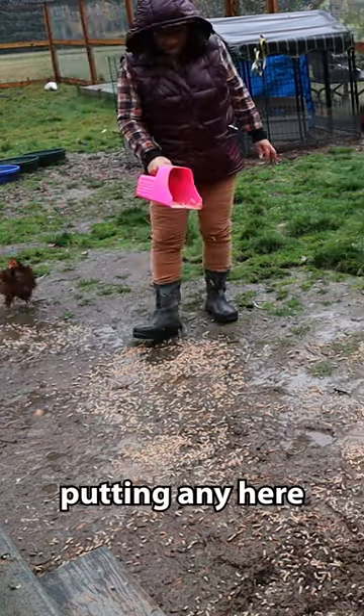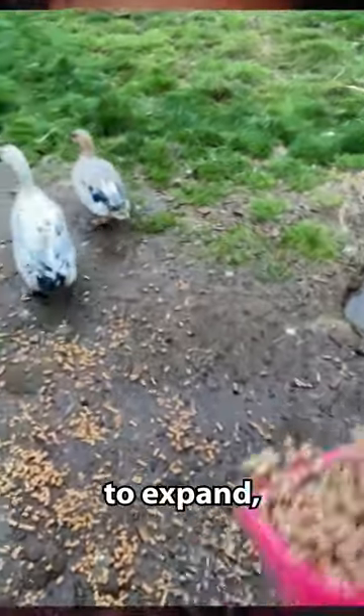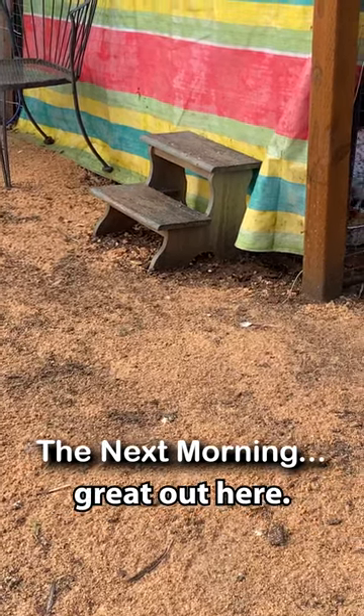I know it really looks like I'm barely putting any here and there's so much water, but I'm telling you they are going to expand and they're going to absorb so much moisture. It is already doing the job it's supposed to do, and it smells great out here.